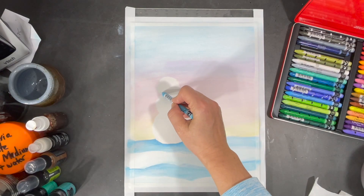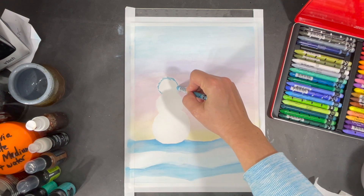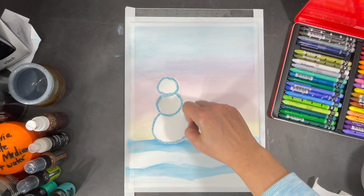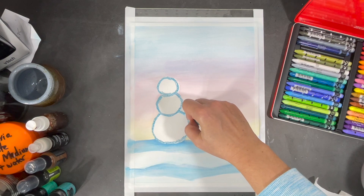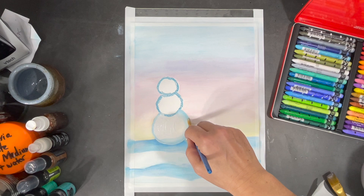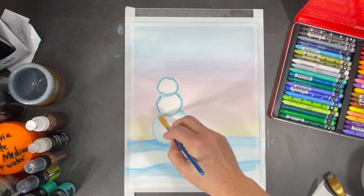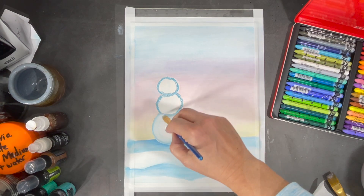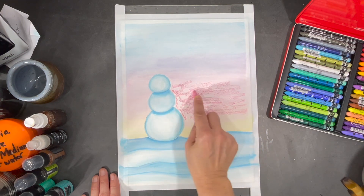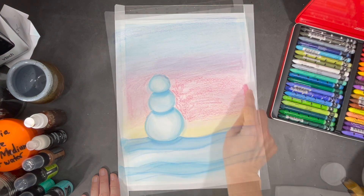I'm happy with my initial background color, so now I'm going to start working on the shapes in my snowman. Throughout my project I'll be applying crayon and then blending it with the gesso — it's a very simple process to follow, and I really love how easily I can blend the crayons with just some simple gesso. I want to intensify the colors in the sky, so I'm going back in with another layer of Neocolor II crayon and again I'll blend this all in using more white gesso.